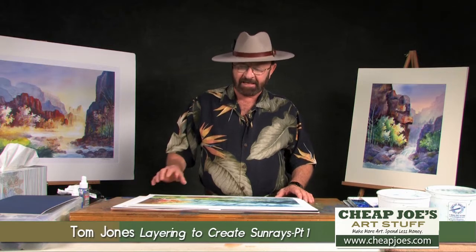Hi, I'm Tom Jones and welcome. I've got some ideas I want to show you today. We're at Joe's studio and I want to show you this one particular painting that I have.